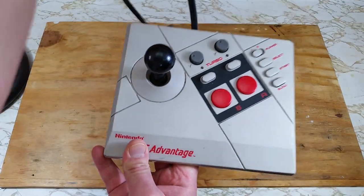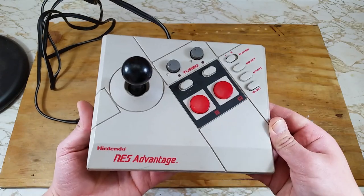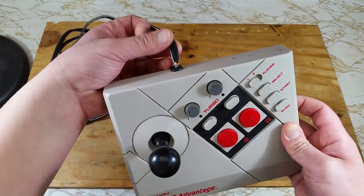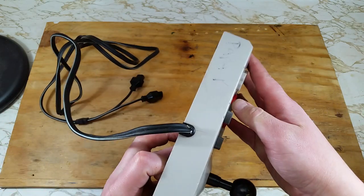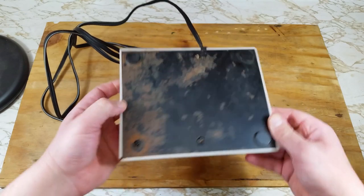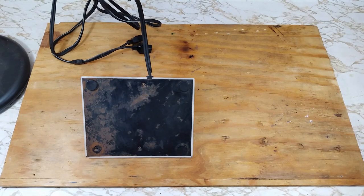Here it is, the Nintendo NES Advantage. Now it may not look too bad, just a little dirty, but it gets worse. The cord's insulation is a little beat up here, but I'm not seeing any broken wires. And someone wrote their name in permanent marker here. Here's the worst of it — it is really rusty and missing a rubber pad.